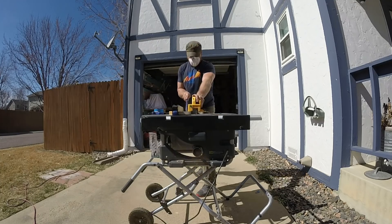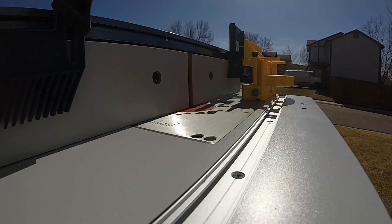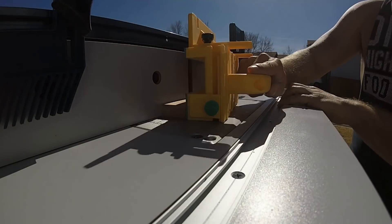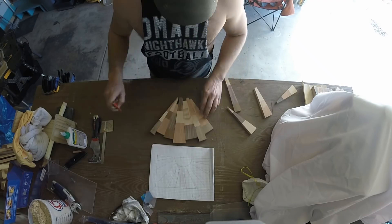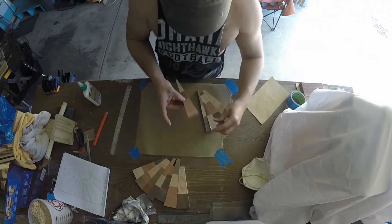Then I took each of them over to the table saw to cut the angles out. The most crucial part to make everything align properly was to turn my router table into a joiner to make sure every side was smooth. Once all the sides were smooth, I took them back inside and started to arrange them into the sequence I wanted to get the desired effect.